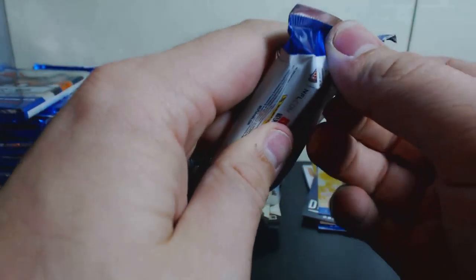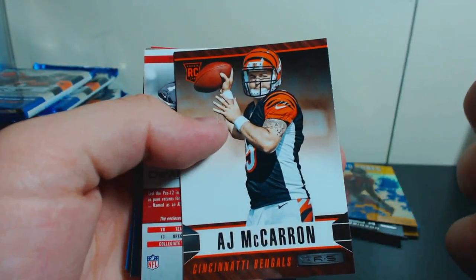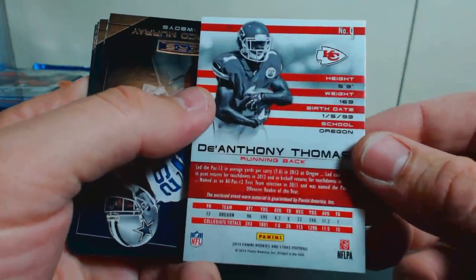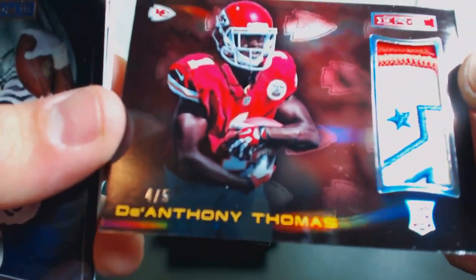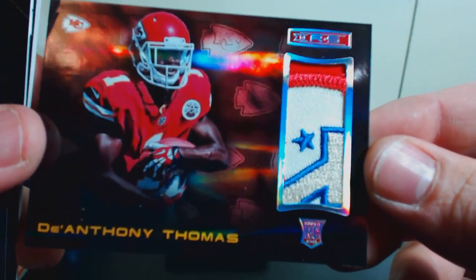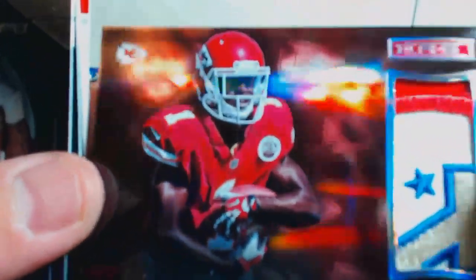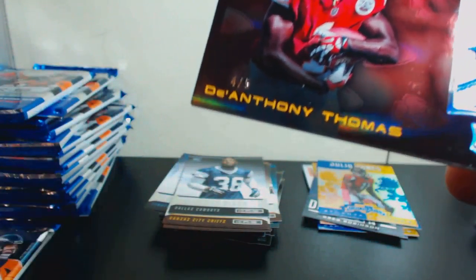Might as well open these since they're probably fillers — dummy cards. Got an Alma Dixon rookie, Aaron Murray rookie, AJ McCarron rookie. And it is not a dummy card — it's Anthony Thomas with a nice patch in there. Four of five! Look at that patch — that is sick. Not sure what that's from. Very cool — some thicker card sleeves, gotta protect your cards.